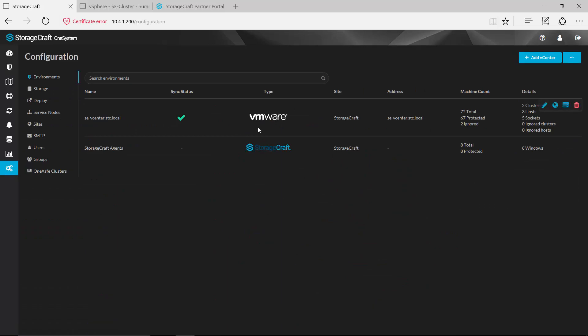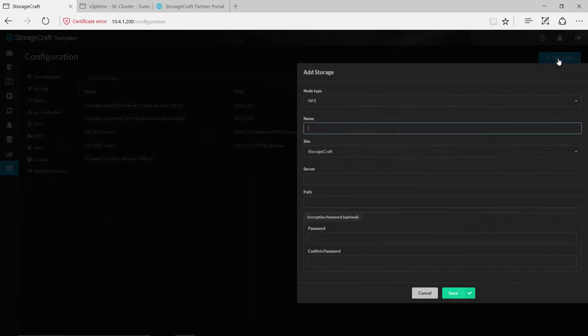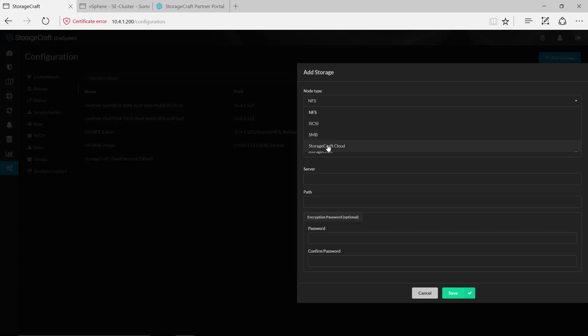Once we have our VMware environment configured, it's now a matter of adding some storage targets — we want to have some targets where we can actually back these systems up to. Because we're leveraging the Converged solution, by default we already have some targets that are created out of the box. But if we'd like to add additional targets we have the option to do that as well. Maybe you have some other storage devices in your environment to leverage as a secondary target. To add one of those you'd simply come in and select the type — whether that's NFS, iSCSI, SMB, or even if you want to replicate out to the StorageCraft Cloud you have the option of adding that here.